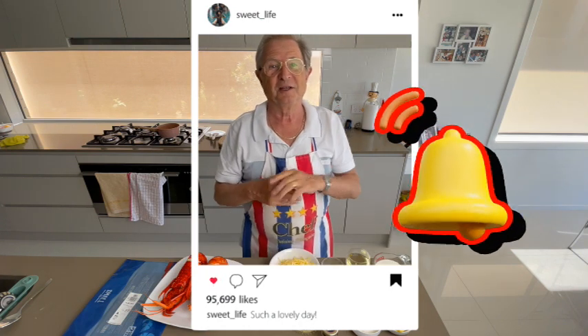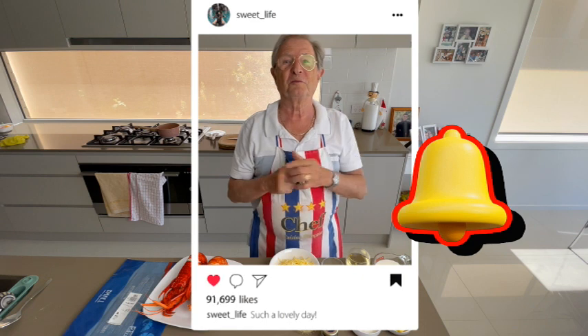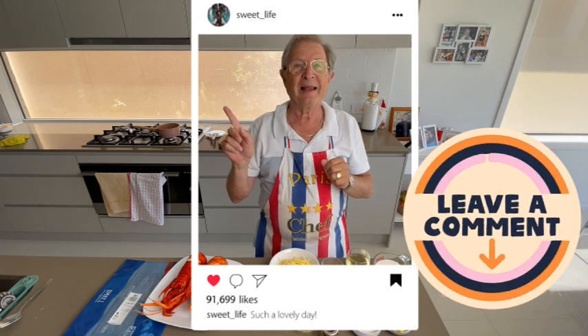If you like my video, thumbs up! Please subscribe to support the channel, click the bell so you won't miss my next specialty, and thank you for leaving a comment.